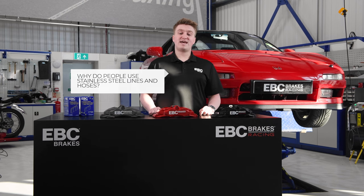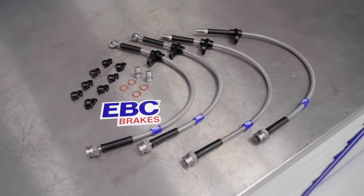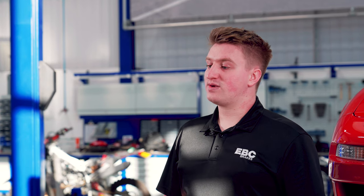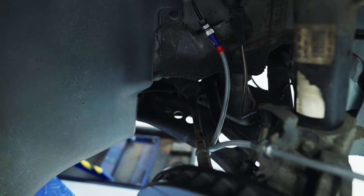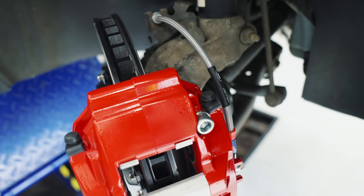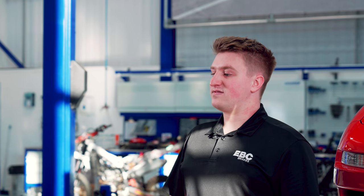Why do people use stainless steel braided brake lines and hoses? Stainless steel braided lines do not swell or expand under use and can better deal with the pressure required in a braking system. This improves the lifespan of the braking system and gives the driver a better feel or feedback from the pedal, as their effort is used more efficiently, leading to a firmer pedal. The stainless steel braid, protected by a rubber casing, better improves the durability of the brake lines, which can be susceptible to corrosion and damage being exposed outside of the vehicle chassis.